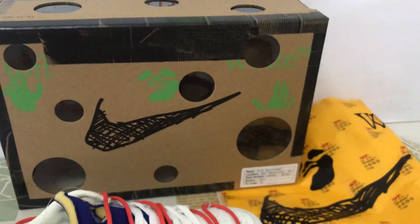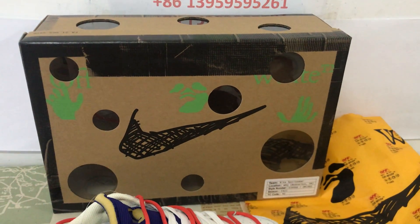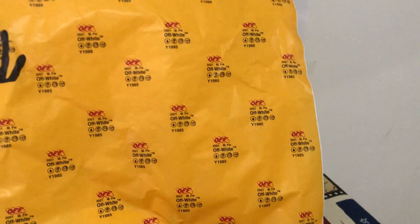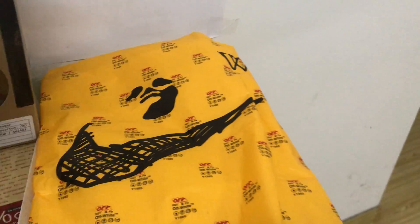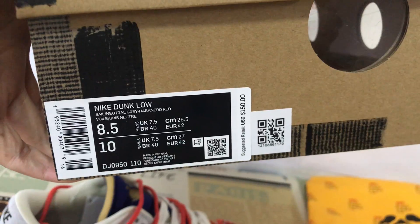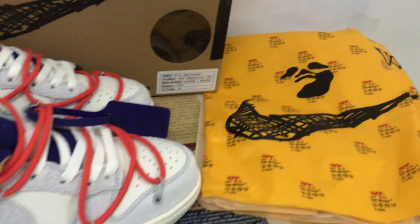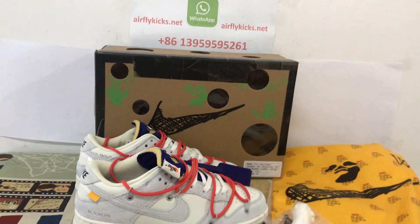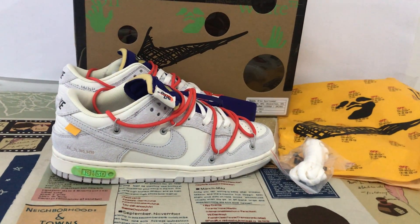Here is the shoe box and the packing paper in white. That's the box and box label. You can see the shoe comes with very good quality.